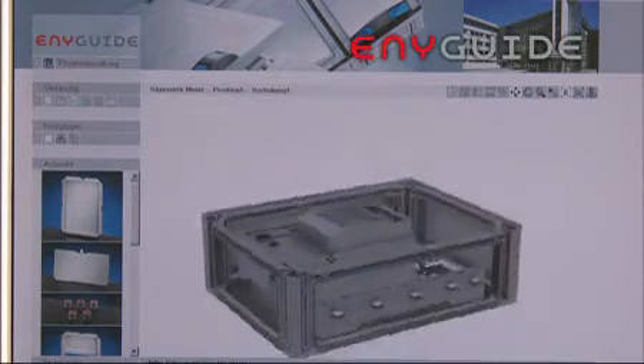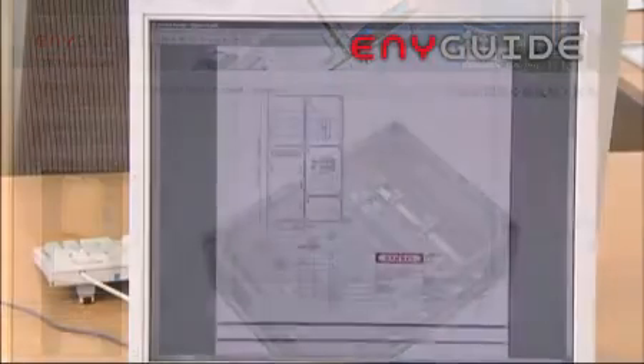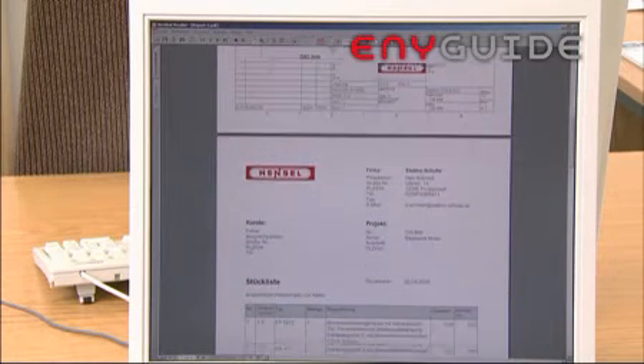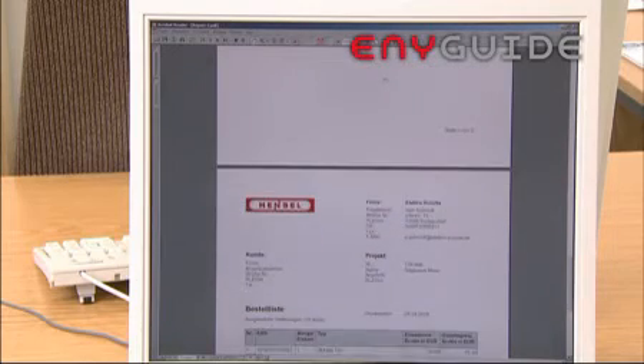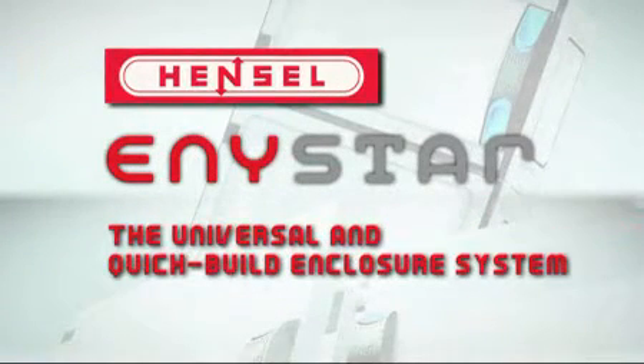With this professional configuration software, specialist electricians can generate their own setup plans in 2D and 3D, as well as parts lists. Anystar and Anyguide from Hensel set new standards. Any makes everything simpler.